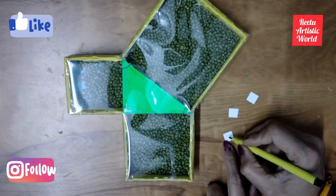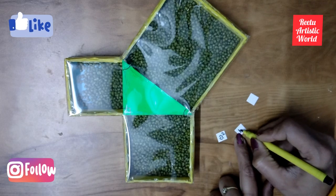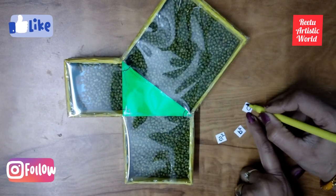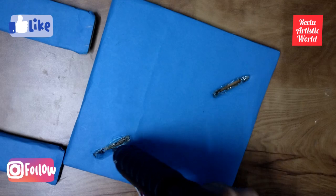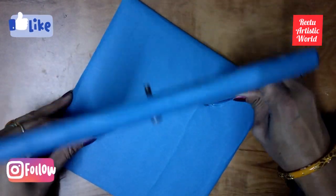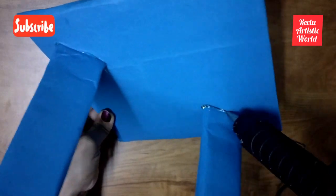Cut three small squares and write A square, B square, and C square on them. Then paste them on the box. Now paste the standing angles like this. Fill the gap properly with a glue gun.